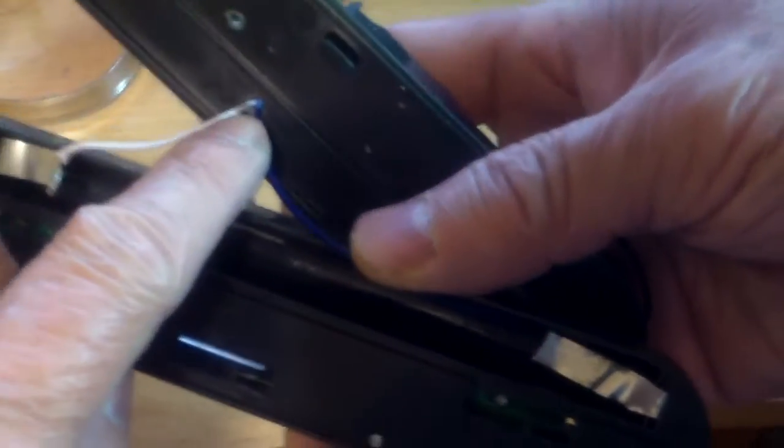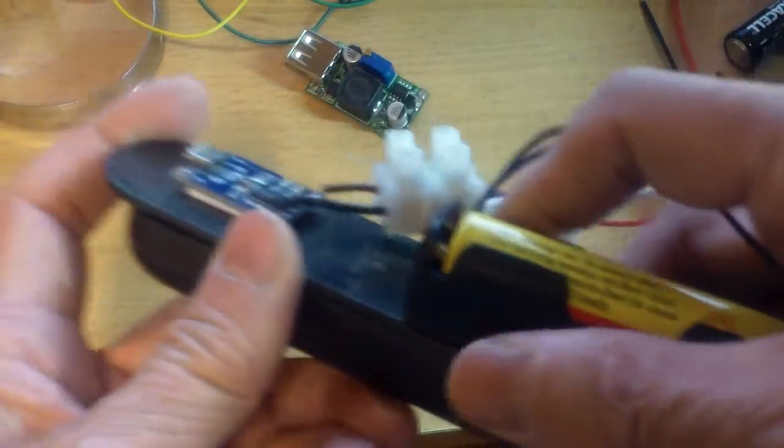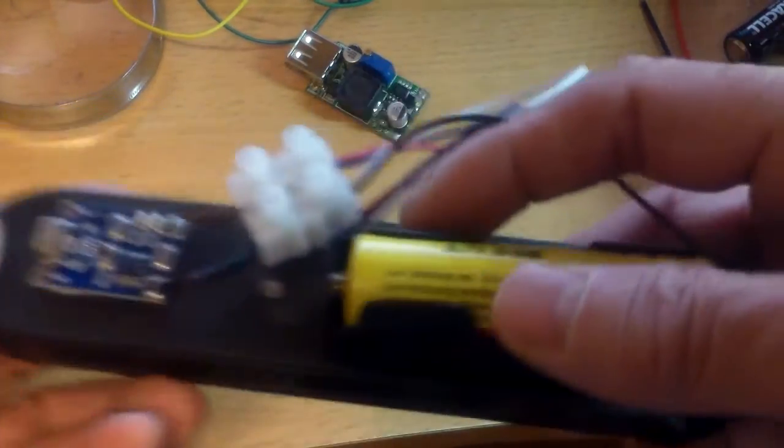I passed the wires through a small hole that I drilled, and then this cover slides back on here.